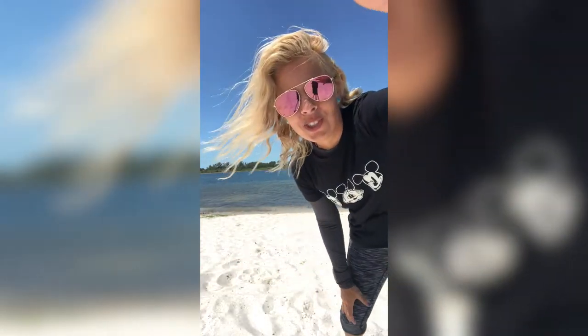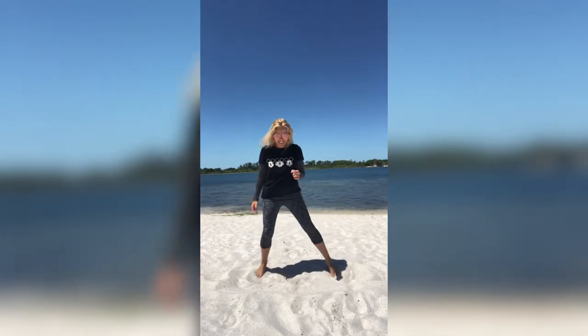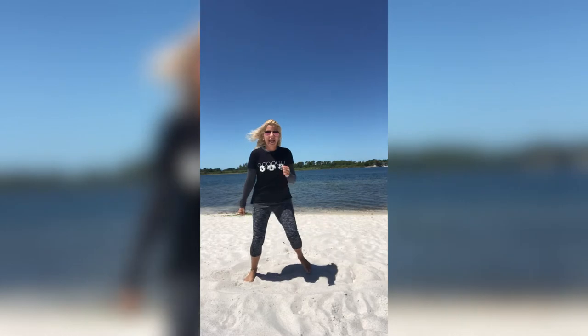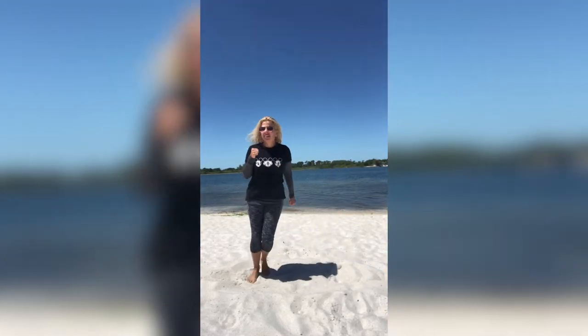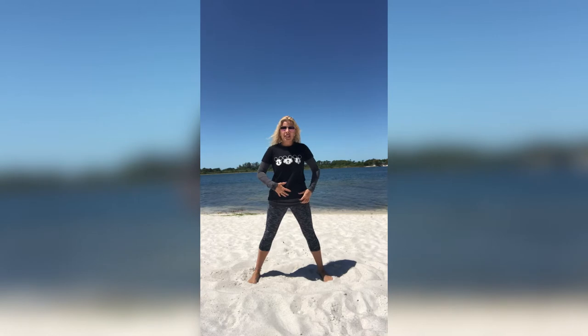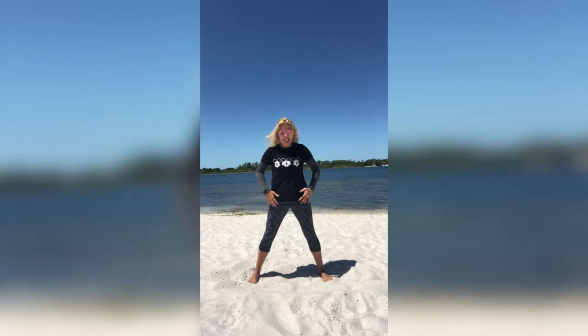It is super windy guys, and I am so sorry — my camera keeps shifting. Keep going side-to-side, pumping those arms. We got five more: five, four, three, two, and one. Nice job guys. Keep those legs nice and apart, stomach is engaged. I should have told you that in the beginning — hopefully if you've been following me, you had those abs nice and tight.